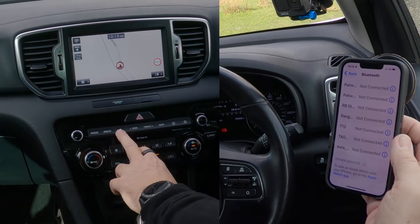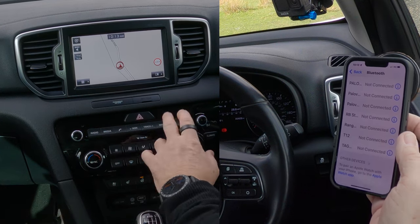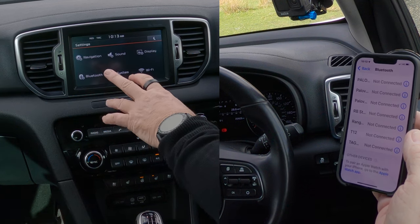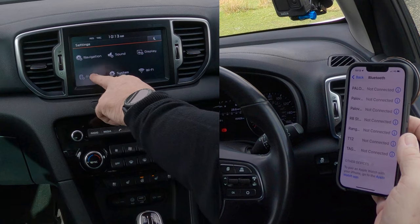Over here we can do it one of two ways. If you just click on the telephone button it will ask you if you want to add new. But just to get used to the menu, if you click on the settings button here, that brings up navigation, sound, display, Bluetooth, system, and Wi-Fi.